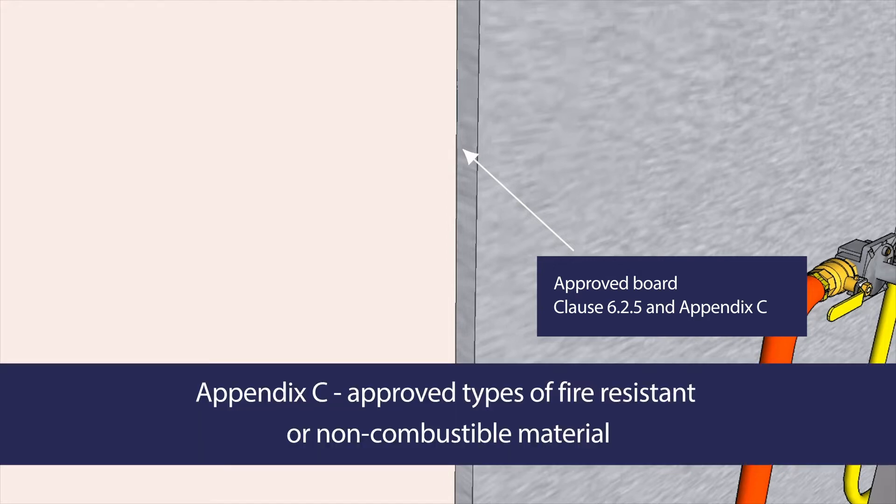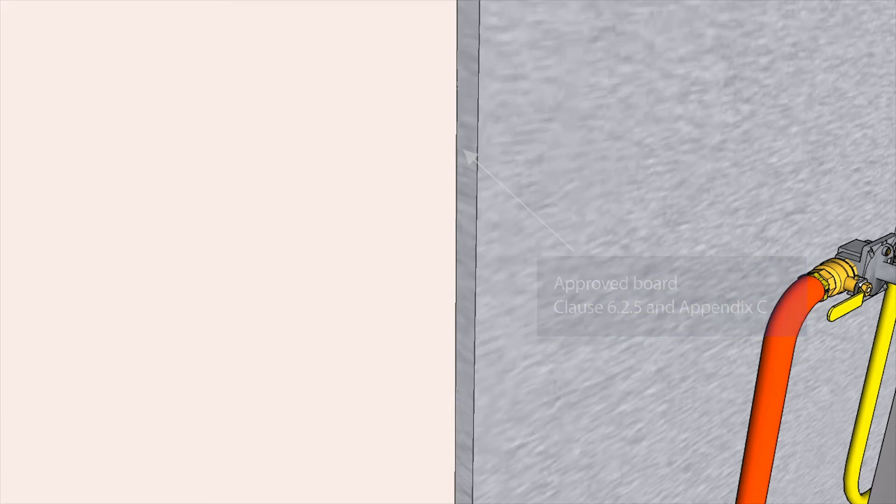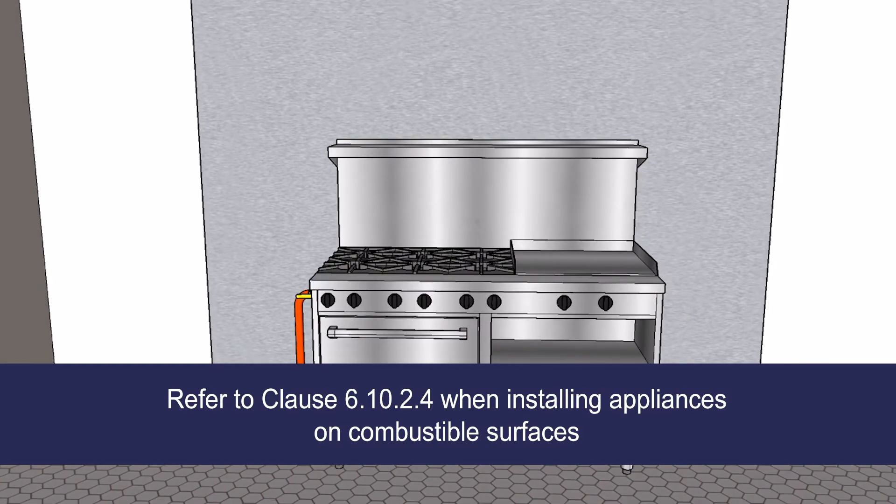Appendix C defines the approved types of fire-resistant or non-combustible material, various methods available to protect combustible surfaces, and the specifications fire-resistant material must meet. For appliances installed on a combustible surface, such as timber floors, refer to Clause 6.10.2.4.